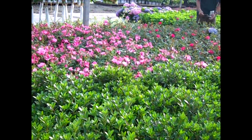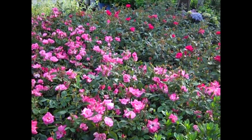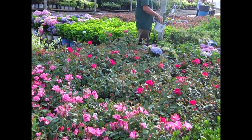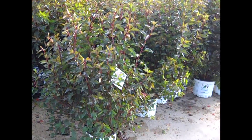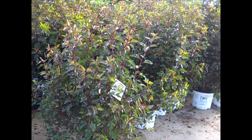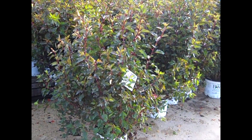All of the Knockouts right now are looking outstanding — bud and bloom, retail ready. Here we're looking at Physocarpus Summer Wine in three gallons. Exceptional value on these — nice size, these give you color as far as foliage and flower. Beautiful plants. Check out our selection of Physocarpus — this one is Summer Wine.